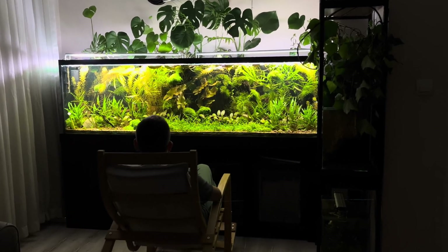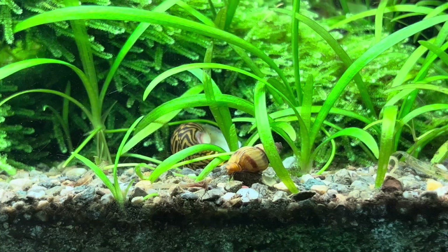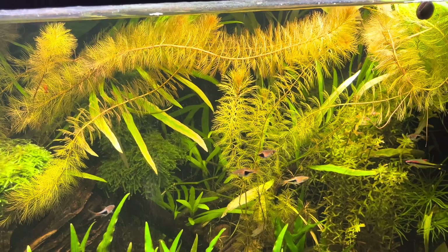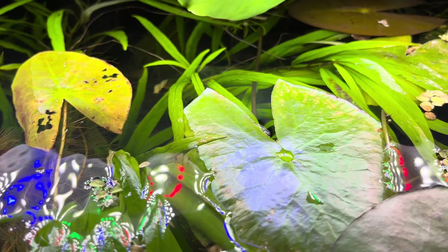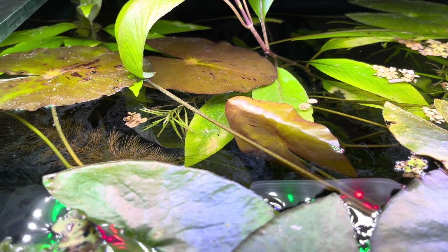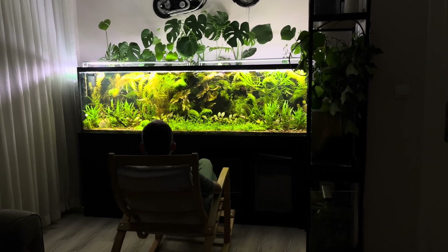This is a Dirted Tank, my 170-gallon jungle ecosystem, complete with an array of plants, fish, and a menagerie of creatures that live together in a complex food web. This adventure, which began 180 days ago, is more than just a typical aquarium. It's an ecosystem that becomes more beautiful over time. If you're ready, I'd like to tell you step-by-step how I set up this ecosystem.